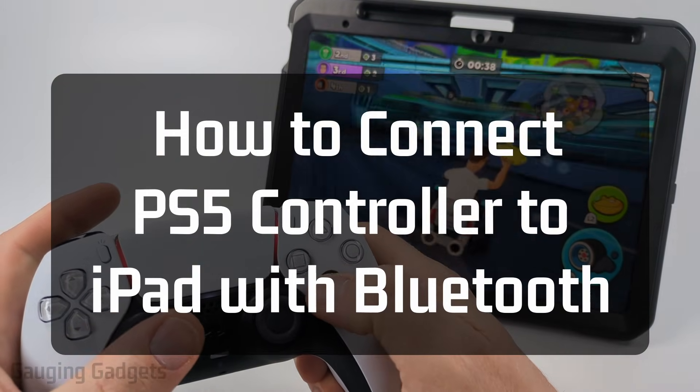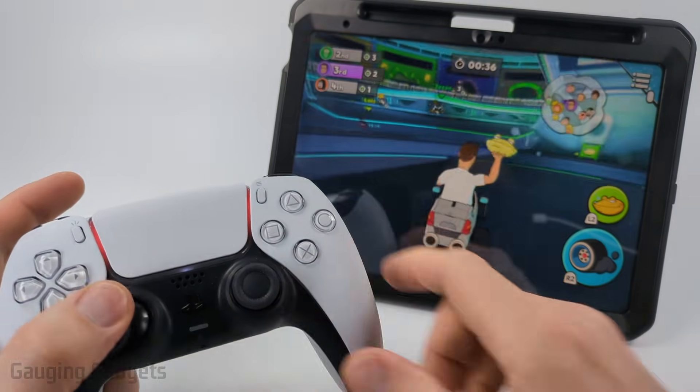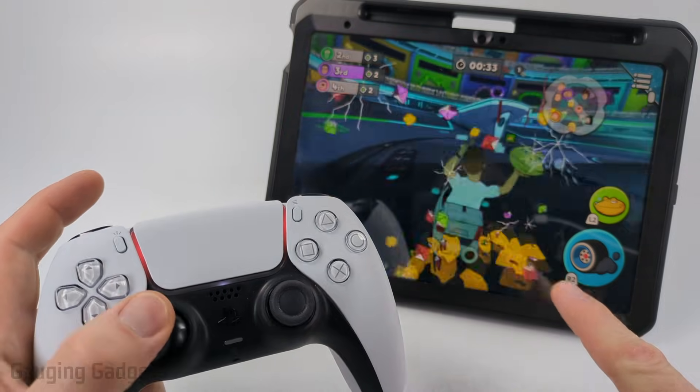How to connect a PS5 controller to an iPad. In this video I'm going to show you how to pair your PS5 controller with any iPad using Bluetooth.